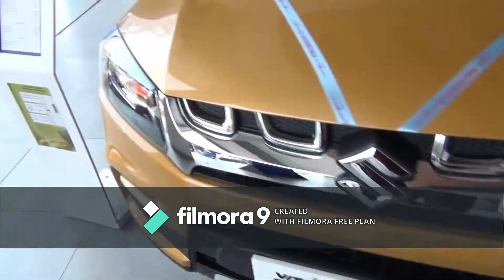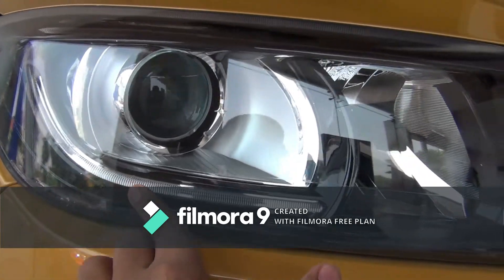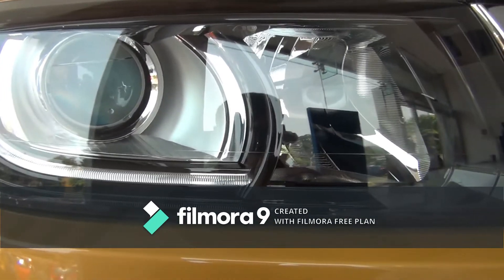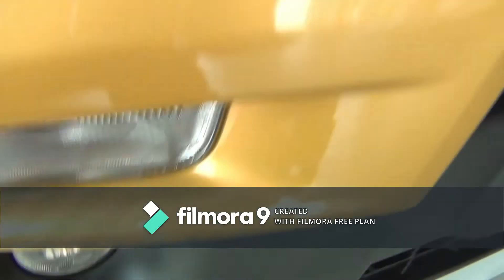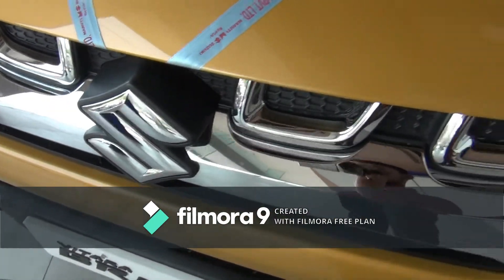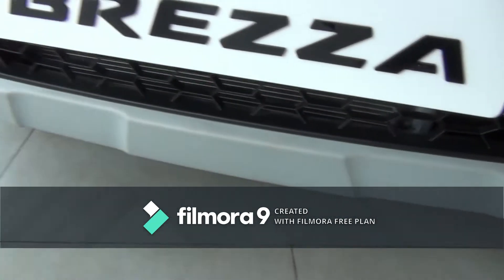At first let's look at the headlamps. This gets a projector setup with LED DRLs. On the bumper you get an indicator with fog lamp. You get a gold chrome grille with Suzuki logo up front, and skid plates underneath.